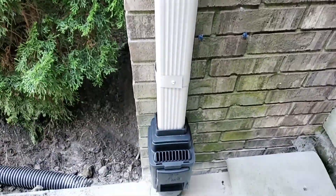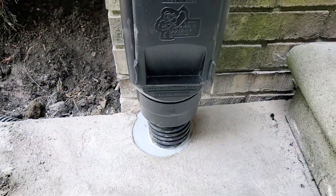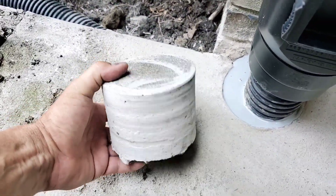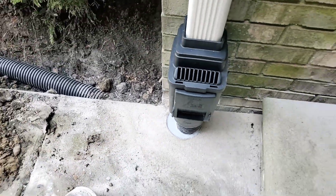Homeowners, if you redo your gutters, make sure you go to 3x4 for that very reason. Leaves can pass through the 3x4, but they have trouble passing through the 2x3 elbows.